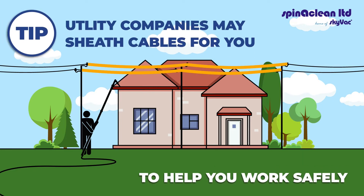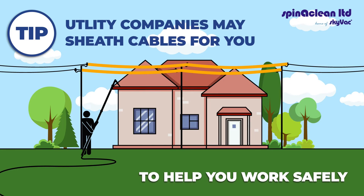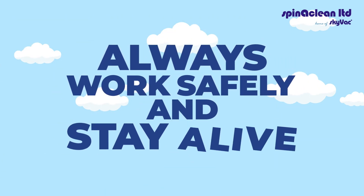Utility companies may sheath cables for you to help you work safely. Always work safely and stay alive.